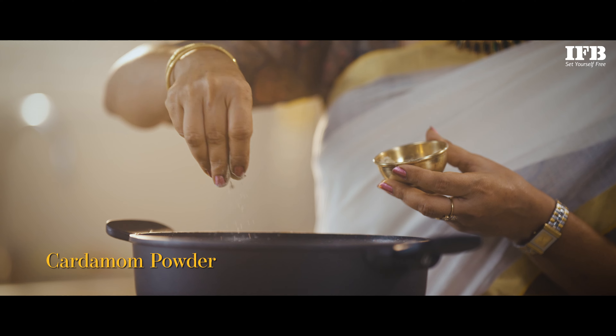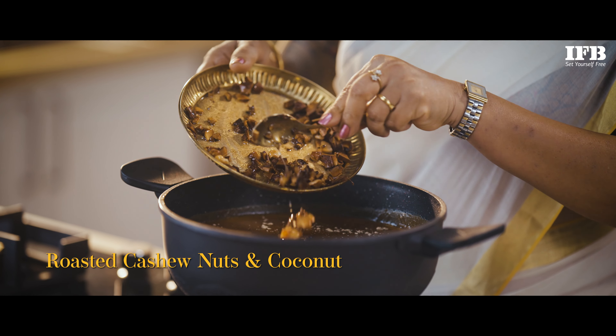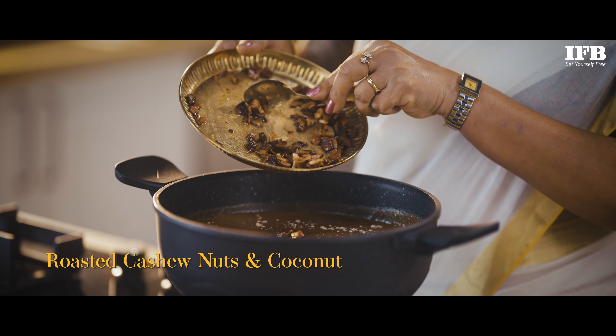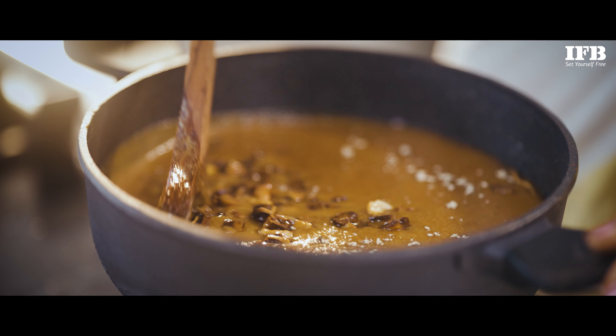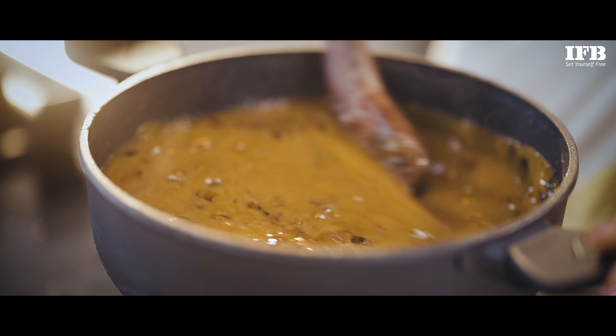Now let's add some cardamom powder over it. Finally, let's add the roasted cashew nut and coconut. Now let's give it a nice mix. And our Jackfruit Payasam — that is Chakka Pradaman — is ready.